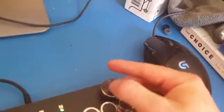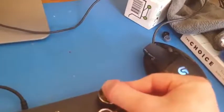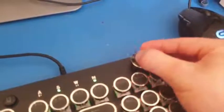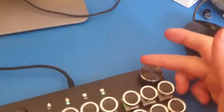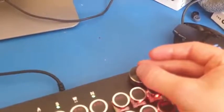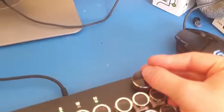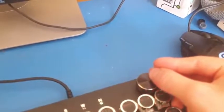If you click the music dial once it will play or pause your music. If you hold it and turn it, you can increase or decrease the volume. Turning it will also switch songs, though I found it a bit easy to accidentally skip two songs instead of one — it requires a really light touch to change just one song.